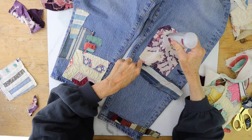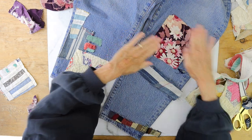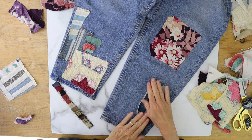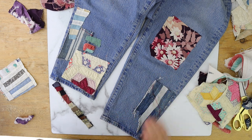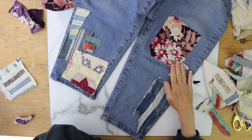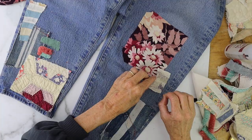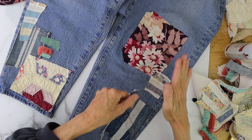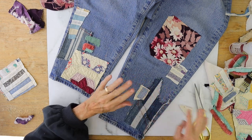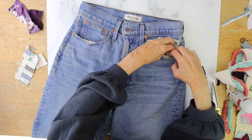Just add that on your jeans and keep going until you place them in all the areas that you like. You'll see that I use some chenille ribbon on the left side, and I also use some different fabrics — some are thinner, some are thicker — but I just kept collaging it on there until I got it the way I liked.